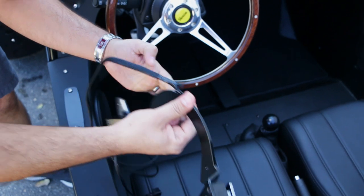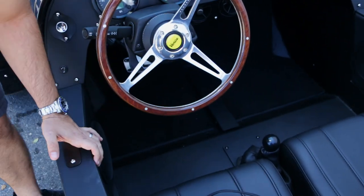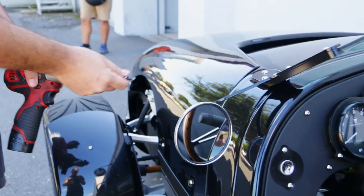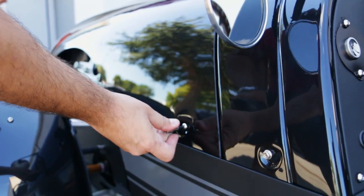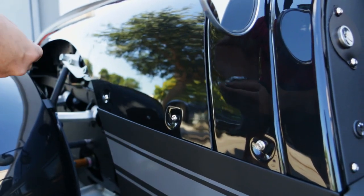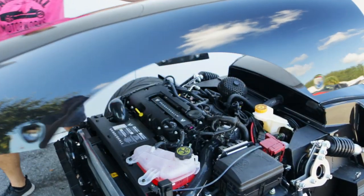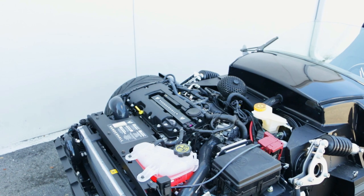First things first, the first thing we're going to do is go ahead and remove the hood. It's just simple Allen keys all across, all around — there's nothing to it. We're going to go ahead and do this and we'll be right back with you. Go ahead and remove the hood and just place it anywhere safe.